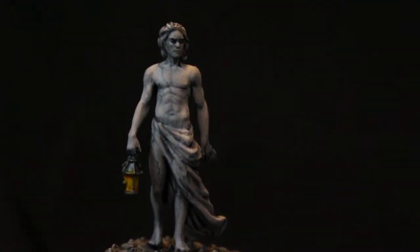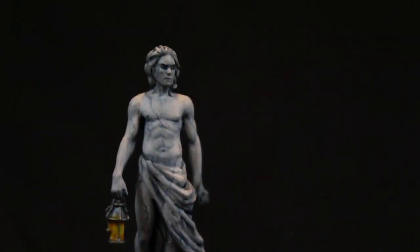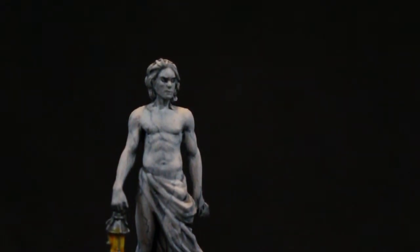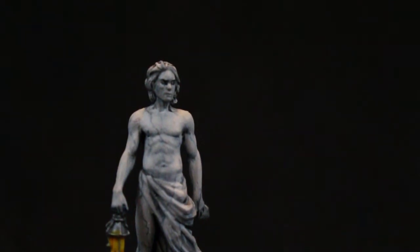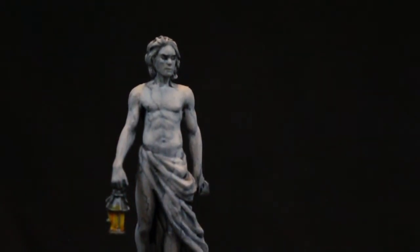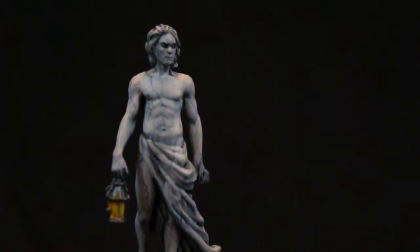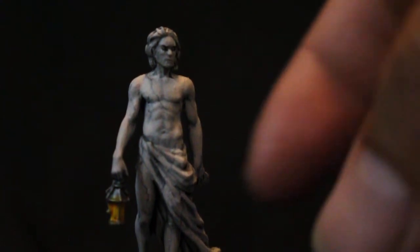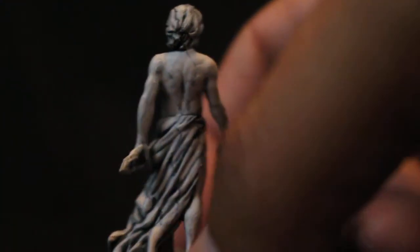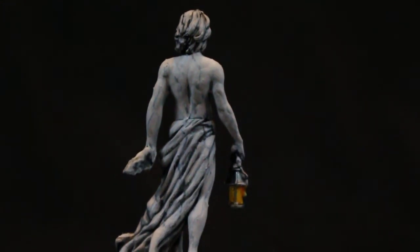You can see that the marbling effect stands out because it catches the light. When you're doing your dry brushing or highlighting, you're bringing out those raised areas — so by adding in a very stark slash of darker color, you're creating a very interesting focal point for the eye. All down the miniature you can see I've placed those marbled lines and it creates a very nice, interesting effect.